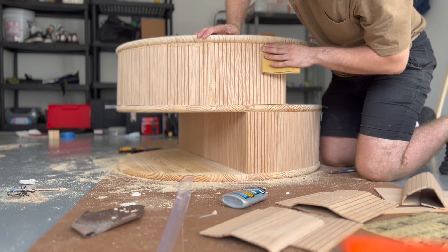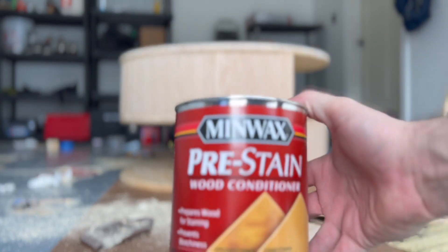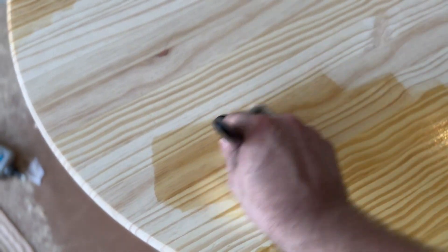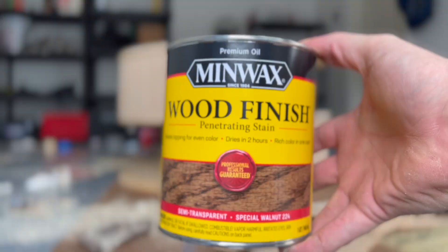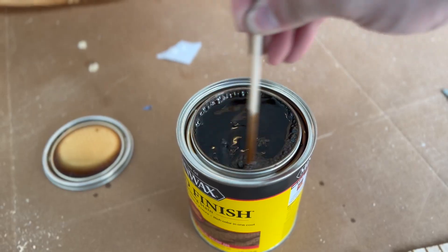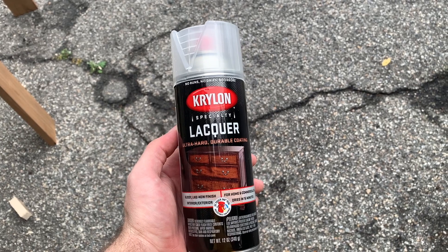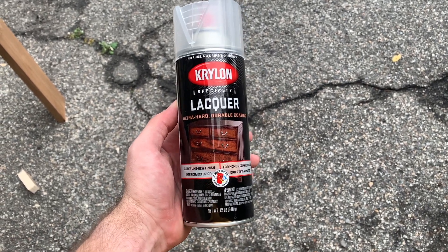Once everything is dry, you're ready for your finishing layer. Sand it down to make sure it's ready for stain, use a pre-stain so no knots look weird, then add your stain of choice. We used Special Walnut. Once that has ample time to dry, go in with a few coats of your favorite finisher — we used a spray version just to make it go really fast, since this project took us a very long time already.